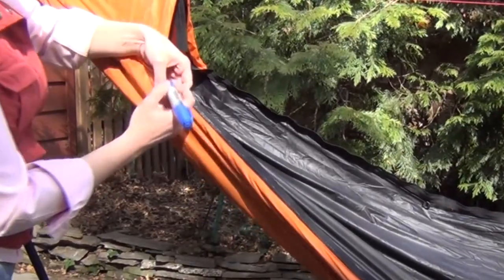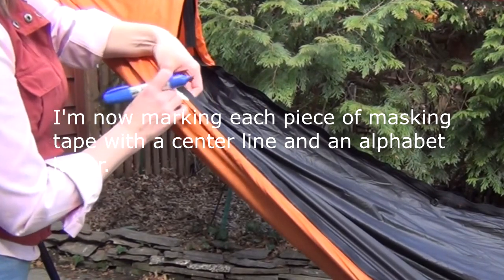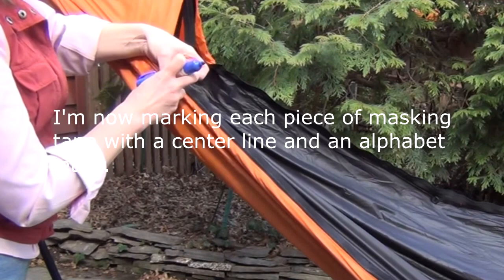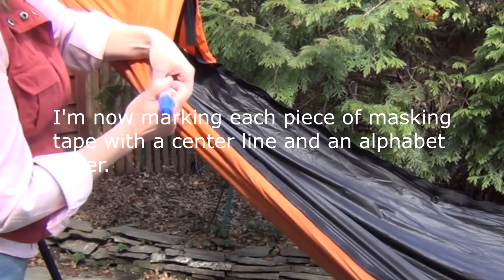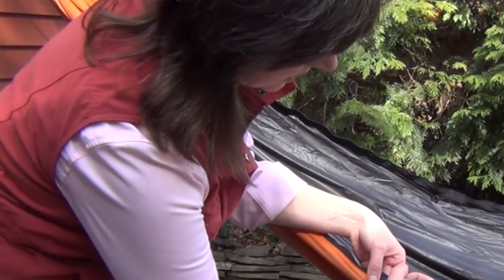Each mark I'm going to go in and find a center line to it. And I'm going to mark it with a letter. These will be my marking points.